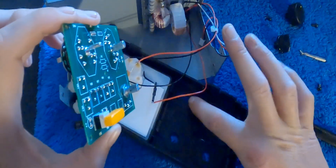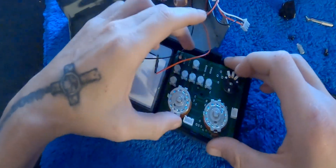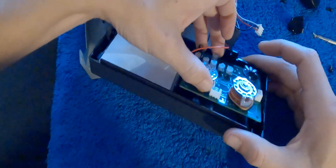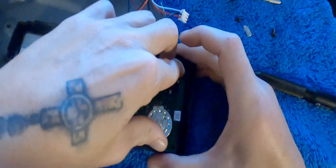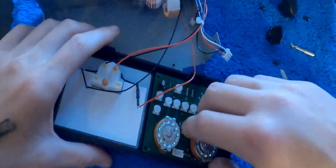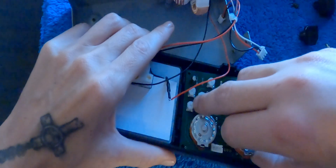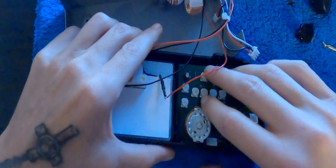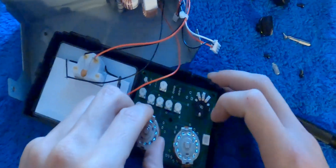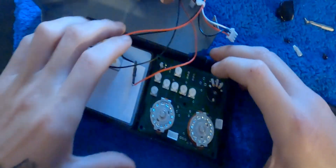So the switch has to go on the bottom right here. Now this board, when it comes out, it does not like going back in. I think this time it's actually going pretty easily. It did.